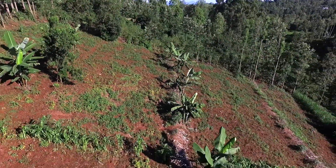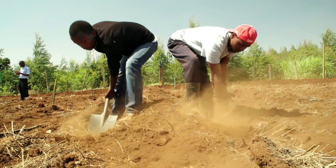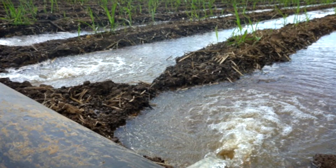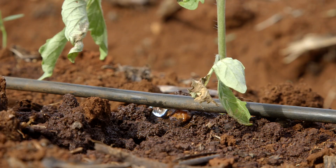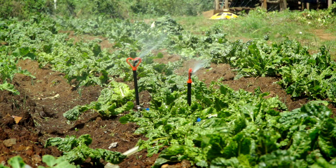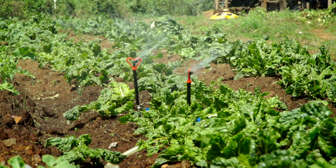Three, the type of soil on your farm — do you have light sandy soils or heavy clay soils? Four, irrigation type — will you be using flood irrigation, a sprinkler, or a drip line? Different types of irrigation need different amounts of water.